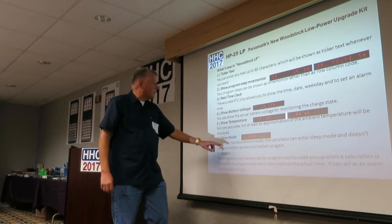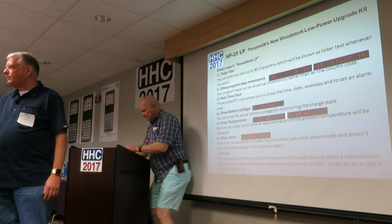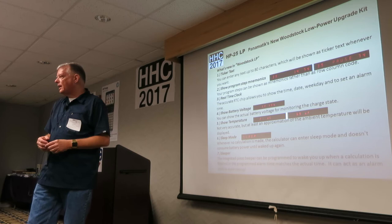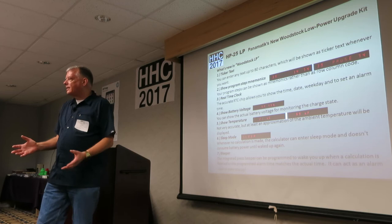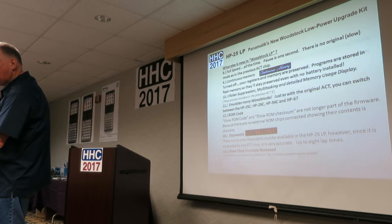Sleep mode: whenever a calculation is made, the calculator can enter sleep mode and doesn't consume battery power until you wake it up by pressing the divide key. You can set it to turn off the LED display after a minute, after 10 minutes, or never — there are settings to change that. And there's a beeper — a calculator with an alarm that can wake you up in the morning or signal when a calculation is done.